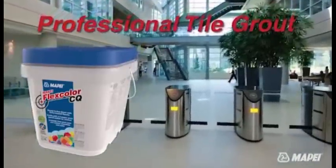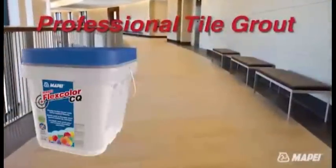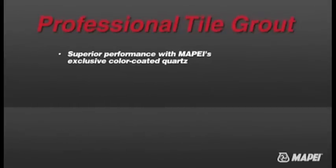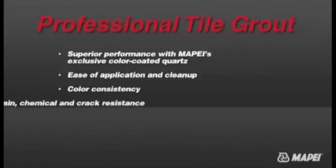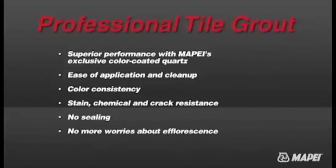Even the most demanding commercial installation project is no match for FlexColor CQ's superior performance, whether the project is interior or exterior, on walls or on floors. FlexColor CQ gives the installer and the customer the best of both worlds with ease of application and cleanup, color consistency with no efflorescence, stain and chemical resistance, no cracking or sagging in the joints, and no sealing needed ever. Plus, thanks to Mapei's drop effect technology, water-based spills bead up, allowing them to be wiped easily from the surface of the grout.